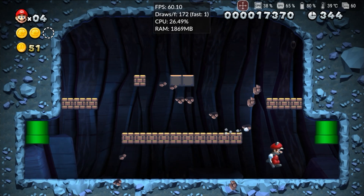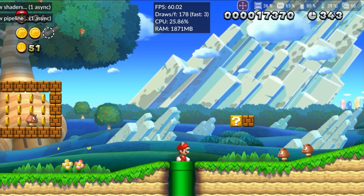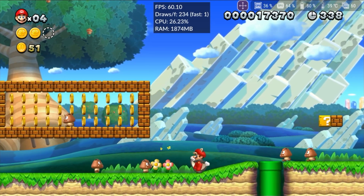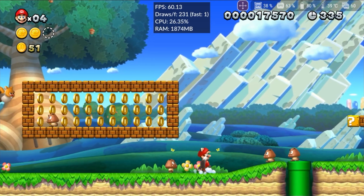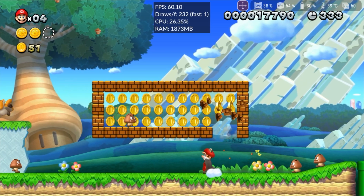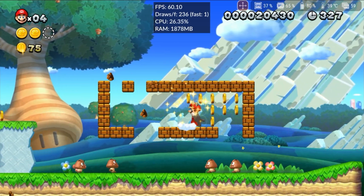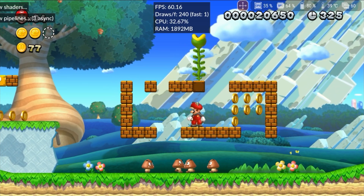Before we dive into the tests, let me present the setup I used during the recording. For those unfamiliar, I'm using a ROG Phone 6 with a Snapdragon 8 Plus Gen 1 GPU, 8GB of RAM, and an external cooler to avoid thermal throttling. All the games were captured using an external capture card at 60fps and 1080p.